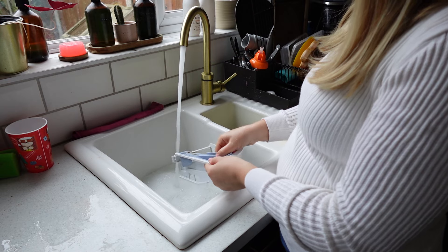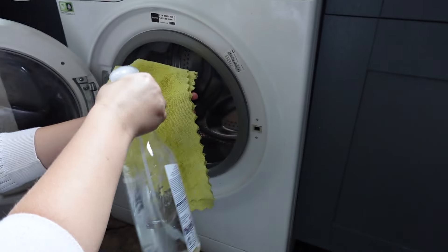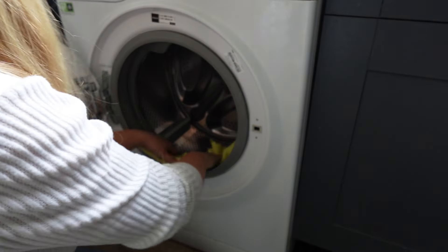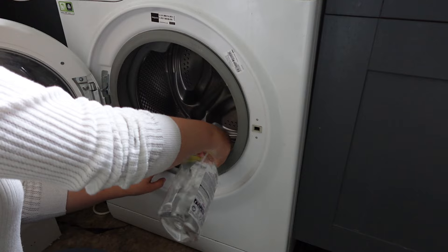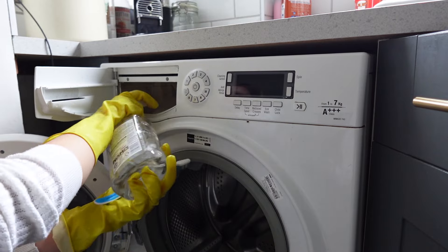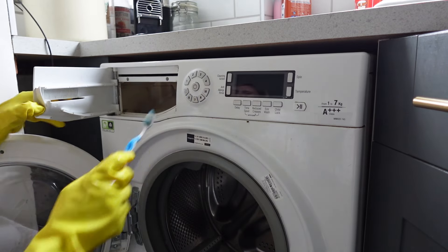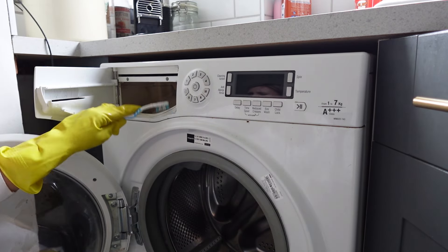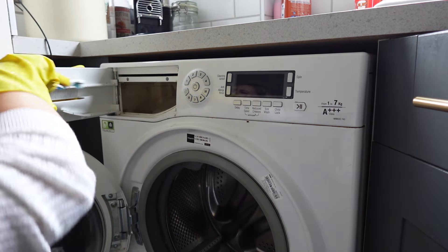I try to do this every six to eight weeks just to keep on top of it and make sure it doesn't build up and get really bad. The first thing I do is pull out the detergent drawer — on most machines like mine you can just pull it directly out. I leave this to soak in some soapy water in the sink. Then I get some white vinegar, spray it on a cloth, and leave that to soak in the space below, as it builds up with water and gets grimy. I also get a toothbrush — don't underestimate how good a toothbrush is — and spray some white vinegar in there to work at all the dirt and grime.